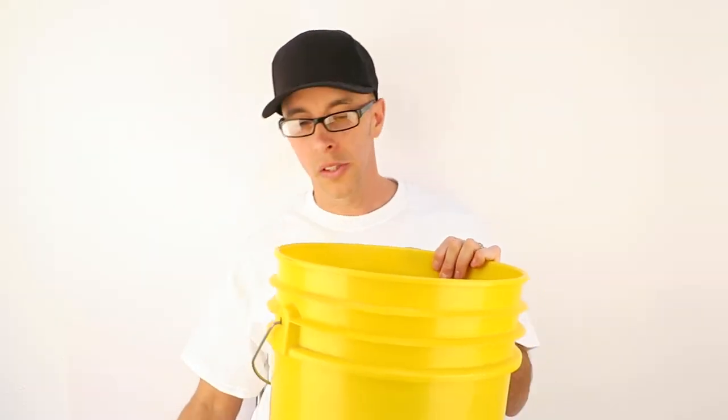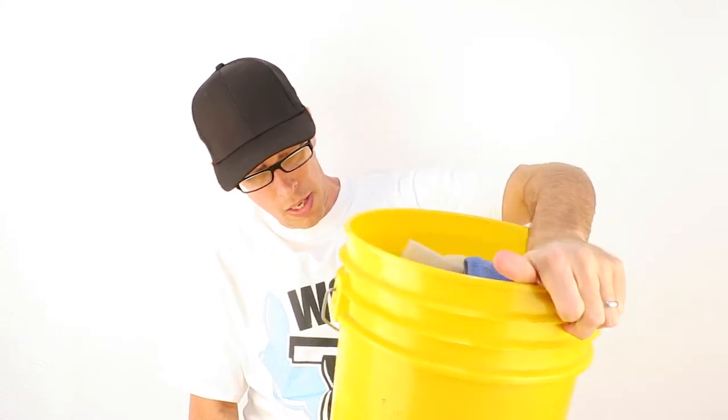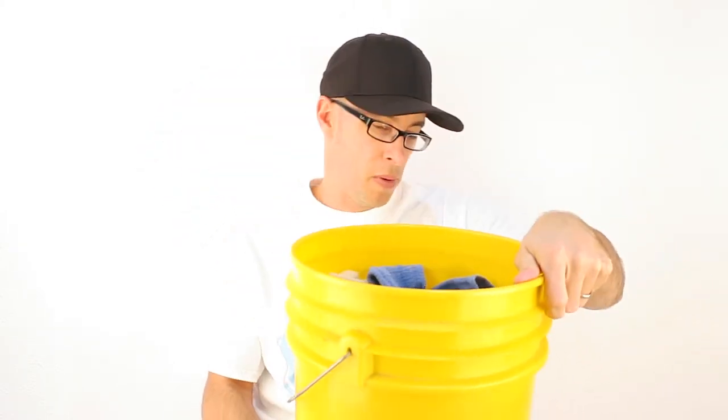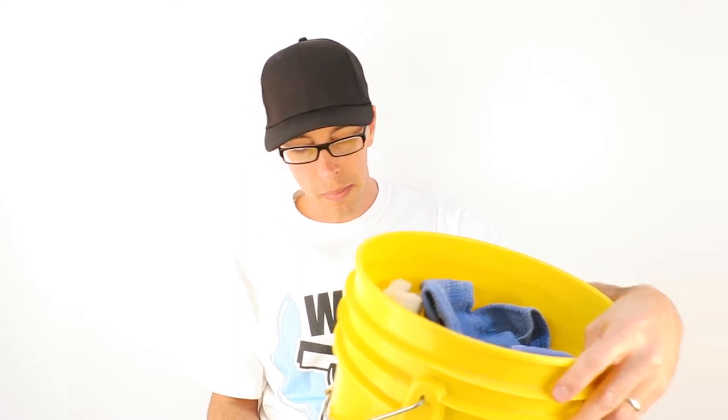Now let's move on to the next bucket. During window cleaning, it's very common for window cleaners to just buy these cheap round buckets. You can buy buckets like this at Home Depot and Lowe's — they're very inexpensive, like $1.80. Now here's the problem: you've got your washing wand and you can't dip the whole thing down into the bucket. So you're flipping it, doing this maneuver.